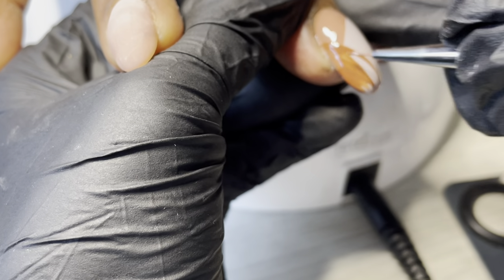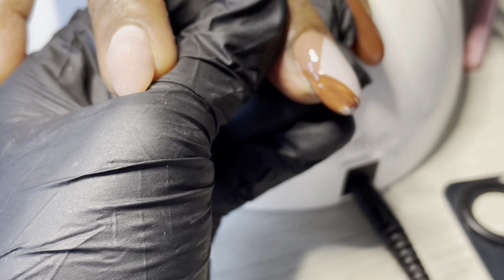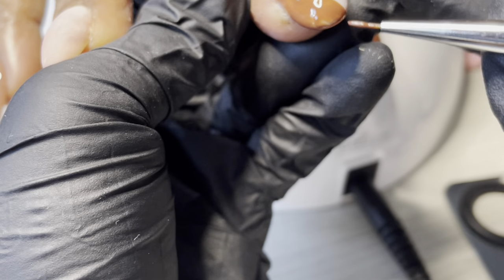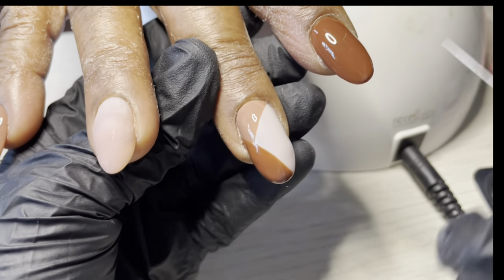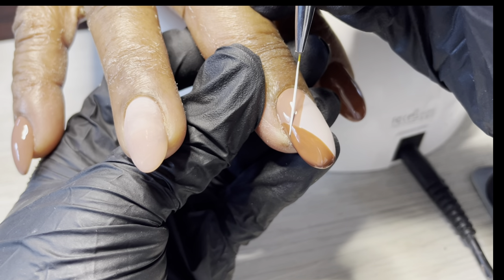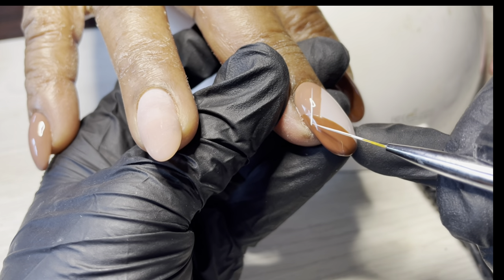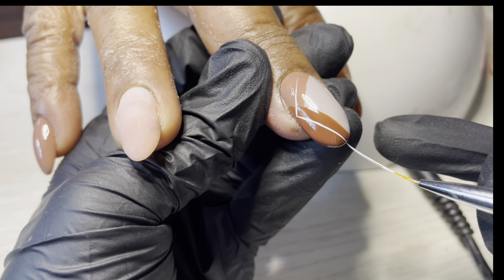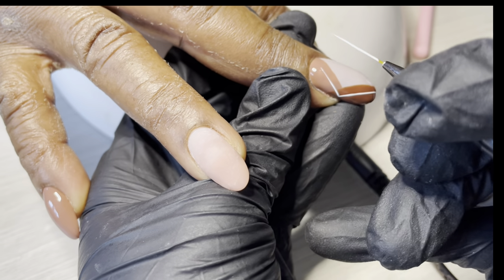This was my first set on my mom getting back into nails — my first set ever after having stopped for a long time during the pregnancy and everything. So, a little rusty. I'm taking my Maraca brush — this is the liner brush — and I'm doing two lines to create our plaid.